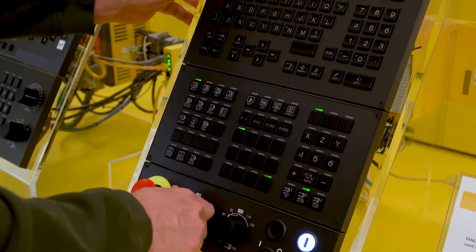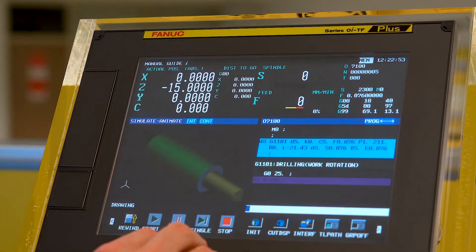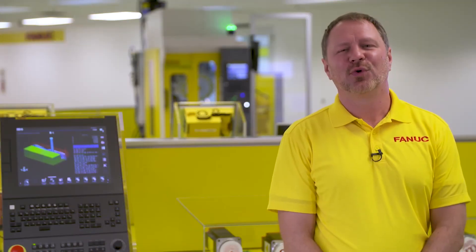The QSSR G-Code feature is available on FANUC CNC series 0iF, 0iF+, 30iB, and 30iB+. Thank you for watching.